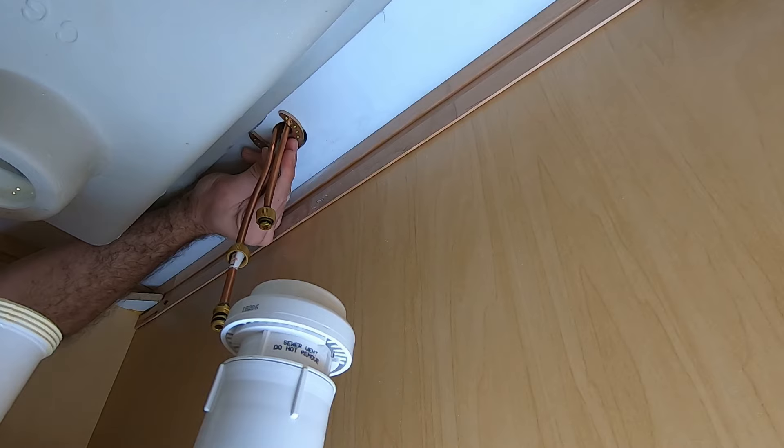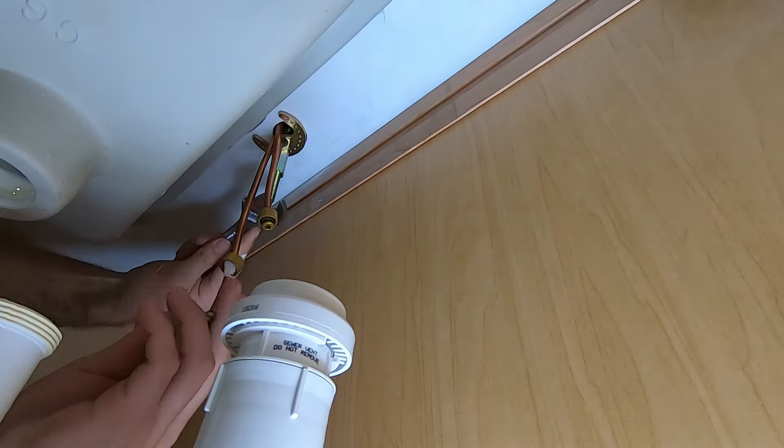We're just going to finger tighten this into place for now. Make sure the fixture is straight, and then we can tighten it down. Using a crescent wrench, we'll go ahead and cinch it down.